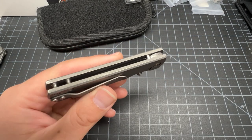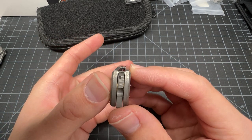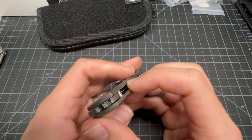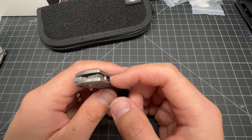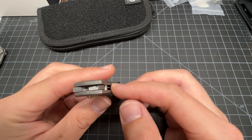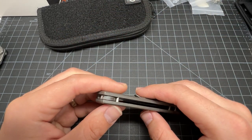One of my pet peeves with knives is how close this edge is to the back of the blade when it's closed. It's almost there — you see that? It's like right there. I can touch it right away. It doesn't bother everyone, but when I see this I'm like, damn. I'm going like this and I can feel the edge. If you put it in your pocket like this and you reach for your keys, you could slice yourself.